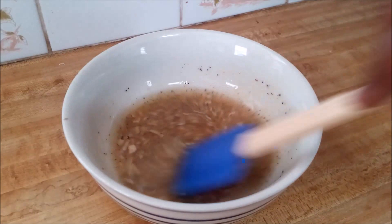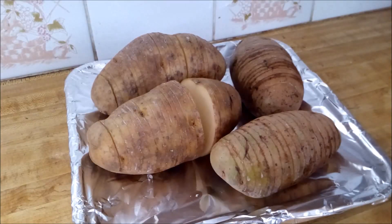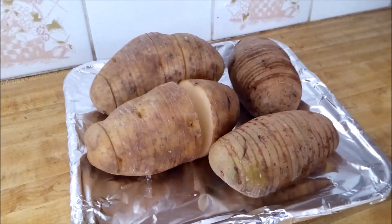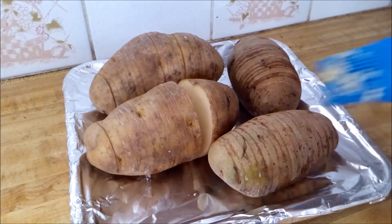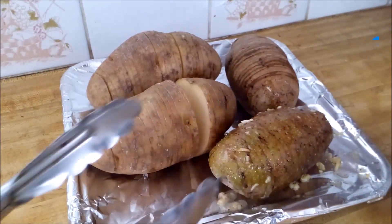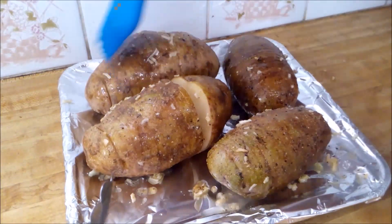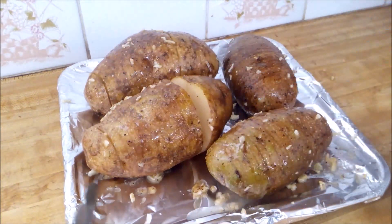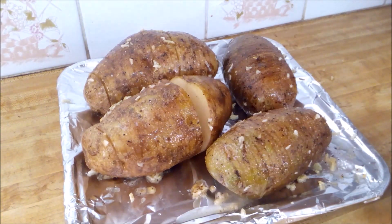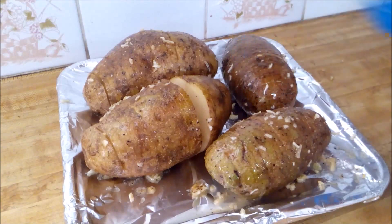This is my version of the Hasselback potatoes. I'm going to brush this seasoned oil over the potatoes now. This one I cut a little too low, that's why it opened up that wide, but no problem. I'll brush each one with the seasoned oil mix like that. I'm going to put them in my oven set at 350 degrees, and every couple of minutes I'll check and apply the extra seasoning oil onto the potatoes to use it all up.